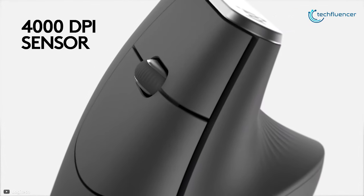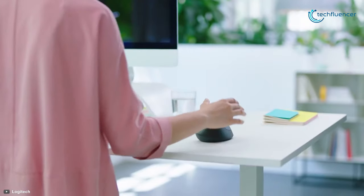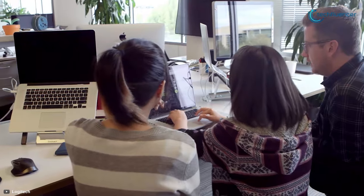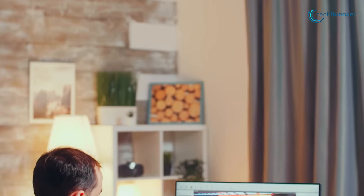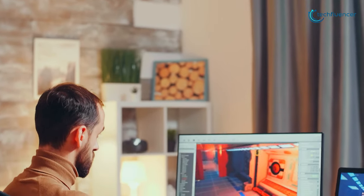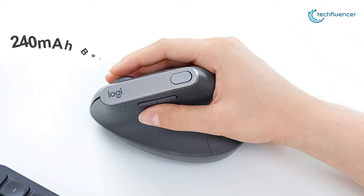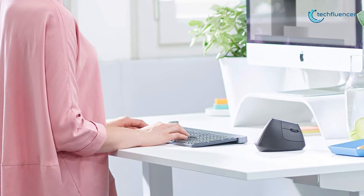Built with a 4000 DPI optical sensor, this mouse is capable of tracking on various surfaces so you can use it comfortably on any desk or even on glass. It can be paired with three devices simultaneously using the Logitech Options software, which allows you to copy and paste text, images, and files from one computer to another. You can stay powered for up to 4 months on a full charge with its built-in 240 mAh battery, and can get up to 3 hours of usage from a 1-minute quick charge.